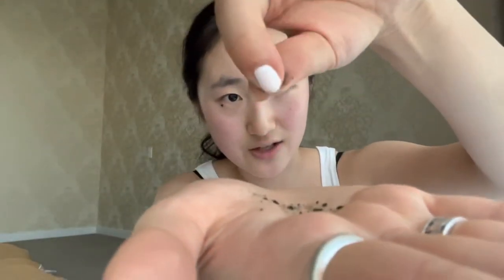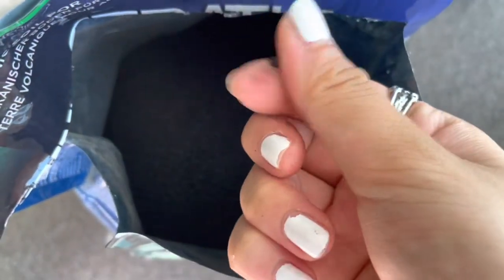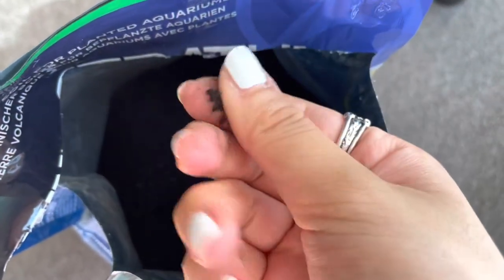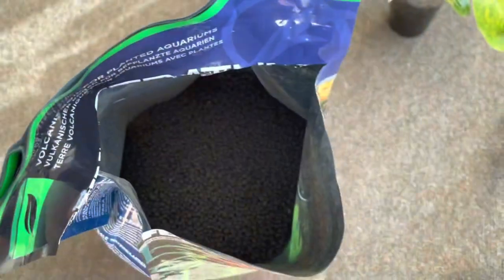I'll show you a clip of what the substrate looks like. Basically it's these tiny little balls, and if you crush one it just turns into a powdery dust. So this is what the substrate inside looks like — just little black beads, and if you press one a little bit it just crumbles apart and turns into a dusty soil.